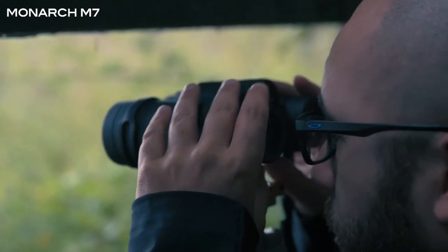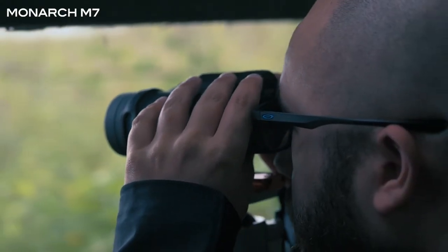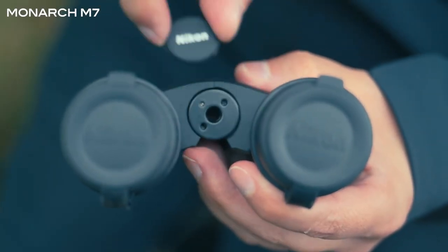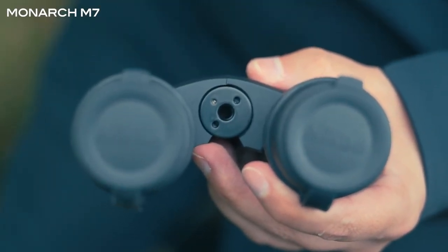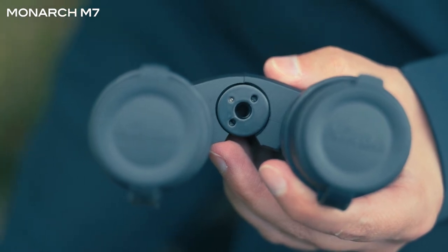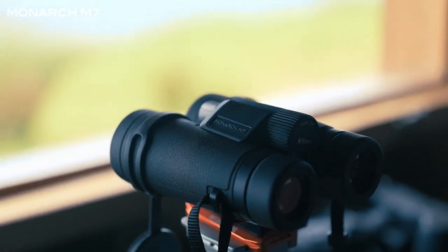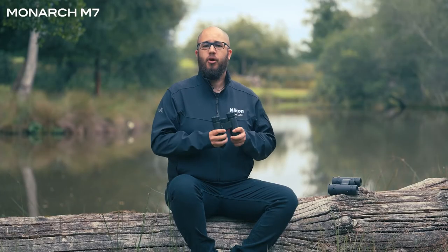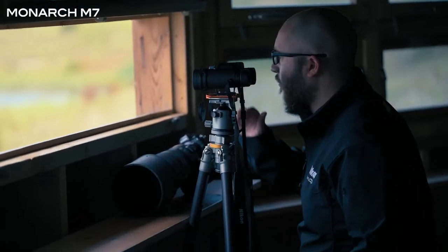All of the prisms and lenses have multi-layer coatings, which really help reduce reflections, meaning you get clear, sharp images. All of the binoculars in the range can also be tripod mounted. On the front of each pair there is a removable screw that reveals the tripod mount location, allowing you to use an adapter plate to fit them to a tripod — really useful if you're in a fixed location for a long period of time.